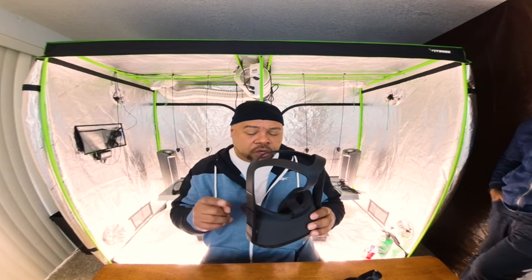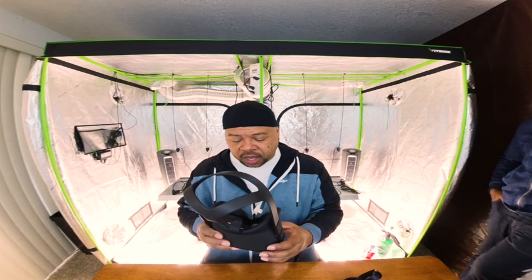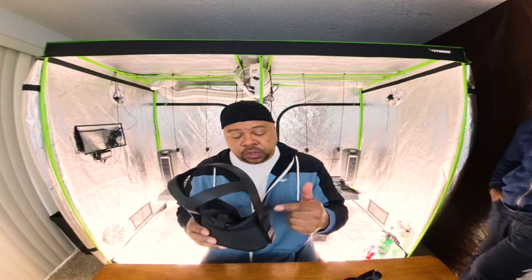Hey, what's up everybody, it's Rob G with Let's Grow Inside. You know what these are? These are virtual reality goggles made by Oculus Quest. We'll send these to you when you enroll in our 16-week virtual reality course.